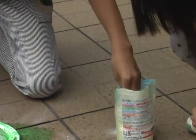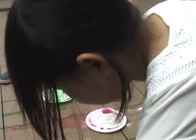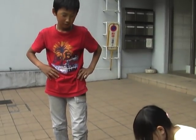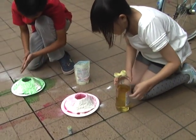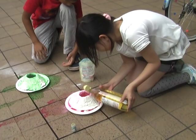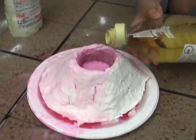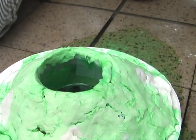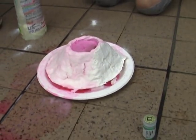You want to try it again? Yeah. Put more — more vinegar! More vinegar! You need vinegar! Oh! Yeah, go ahead!